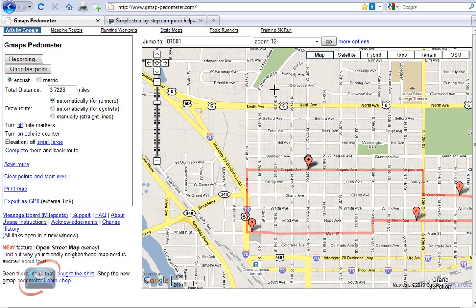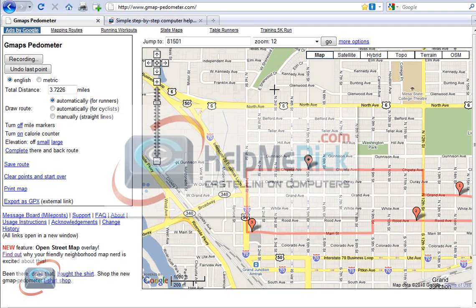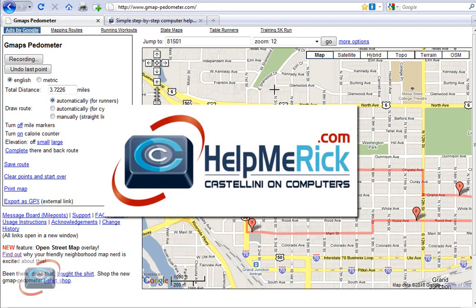Give GMAP Pedometer a try if you're a bicyclist, a walker, or a runner. I think you'll find it a fun and helpful tool to use as you walk, bike, or run.